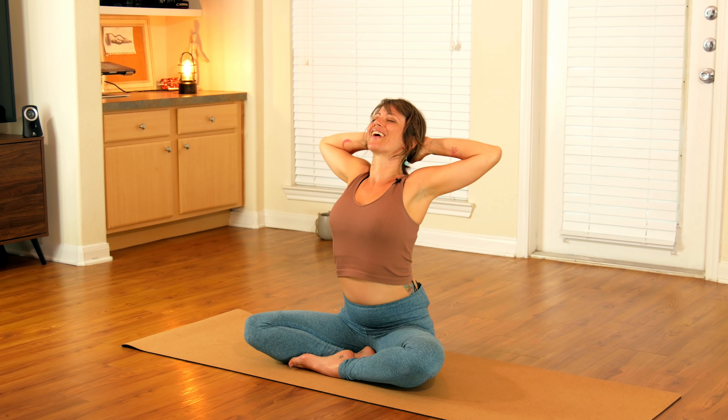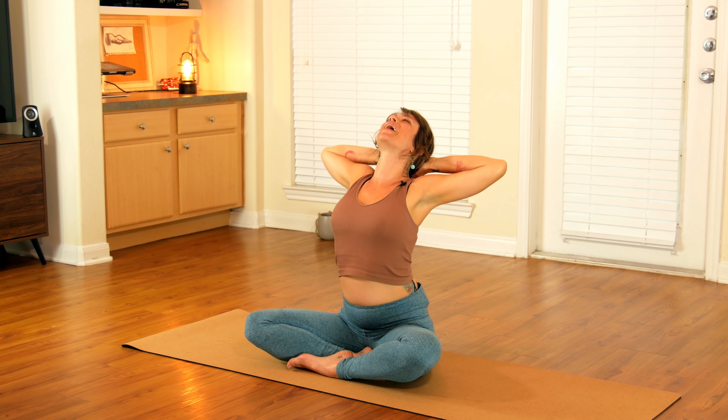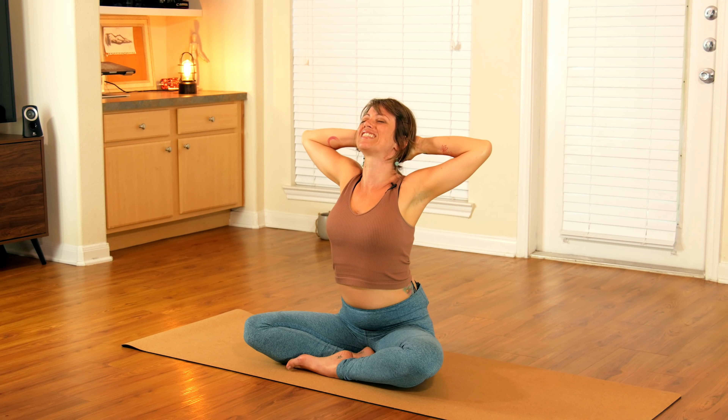Keeping your hands where they are, open your elbows wide, spreading your wings apart. Lift up tall through the crown of your head and take a nice deep breath in. Then as you exhale, begin to press your head back into your hands, keeping the elbows stretching open wide. Press your head back and feel that stretch across the front of your chest. Then slowly release to center.